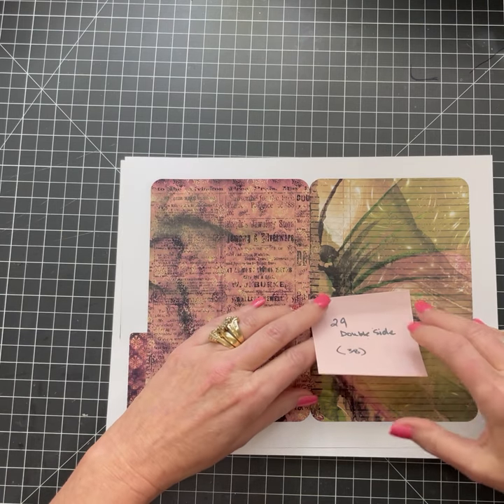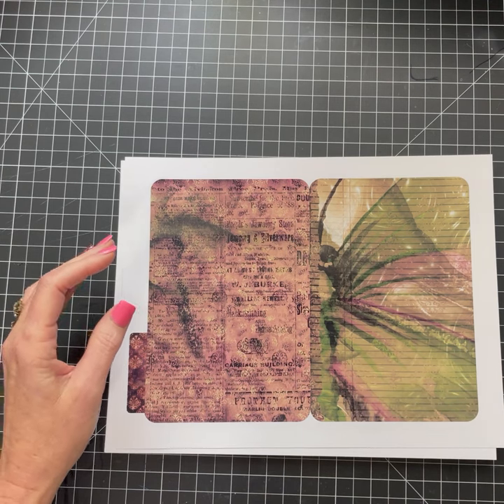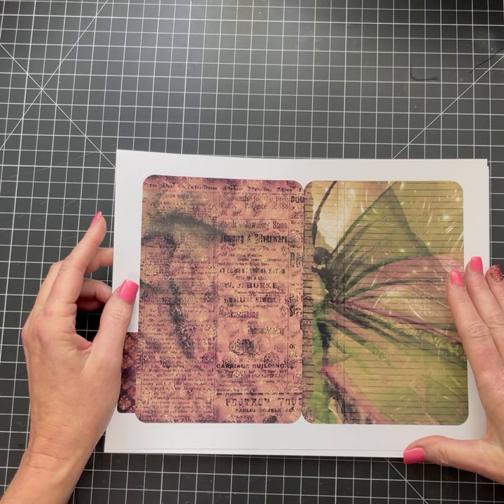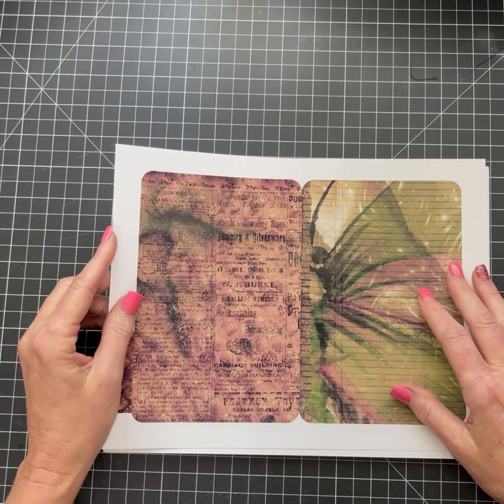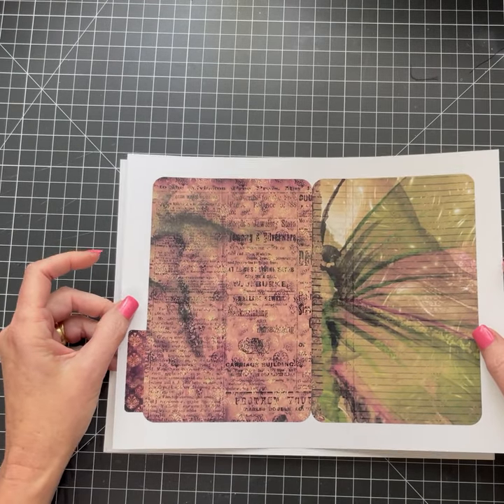We'll just kind of go through this one. This one is Butterflies — it's all about butterflies. I have a folio out there as well that's all butterflies, so I figured I needed to do one that was file folders. I just finished actually creating this today.